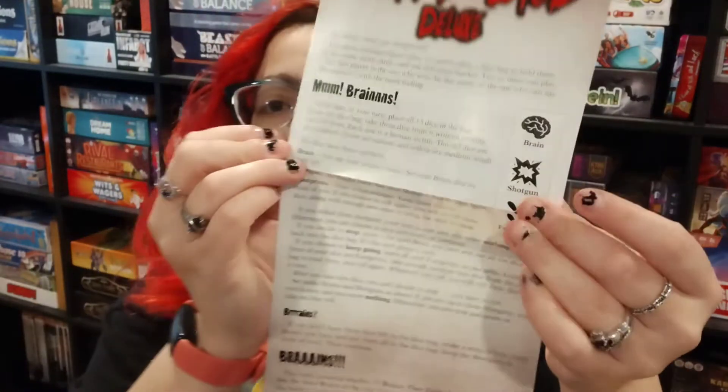The last one I have here is more for this time of year, so I'm really excited to take a look at Zombie Dice Deluxe. We'll go ahead and open this one up. This one is quite a bit bigger, as you can see. Right on top we've got the rules here.